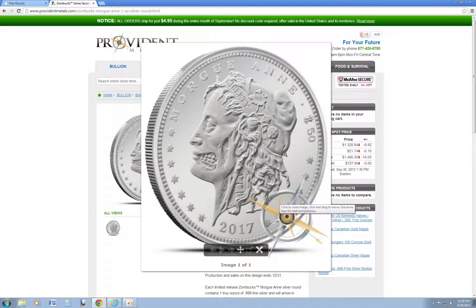Go ahead and take a closer look. I think it's pretty cool. I really like the Zombucks — I think it's something fun.